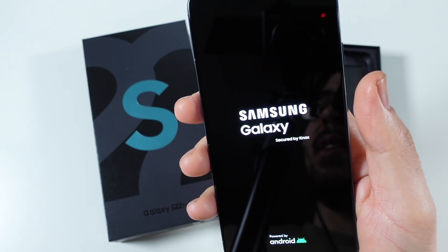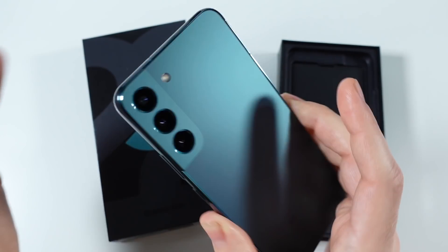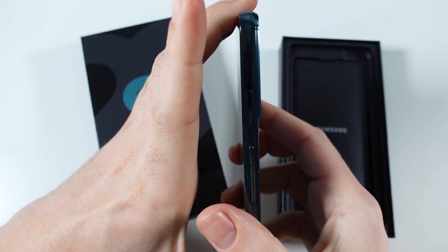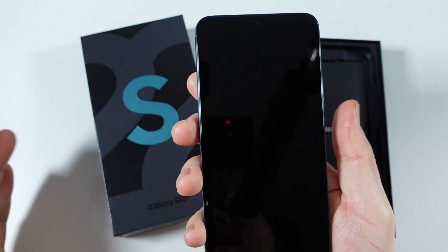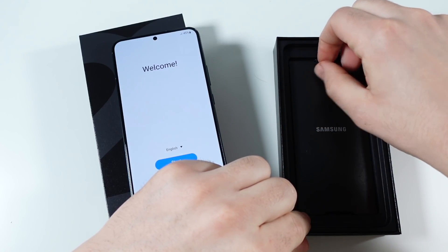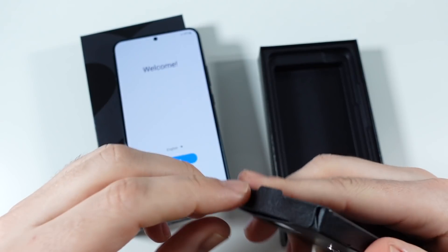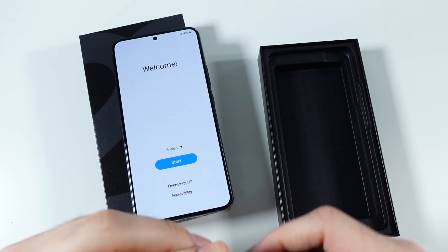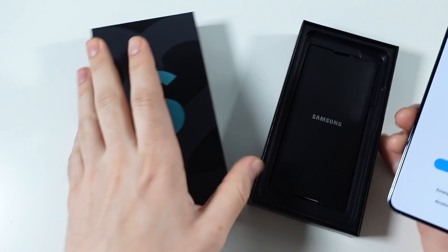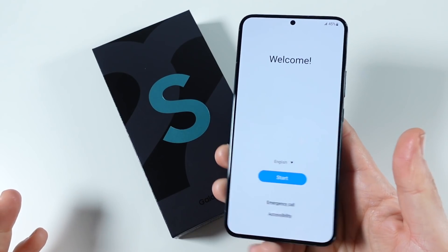That one sounded even better. Right away, first impressions: this is the larger S22, it's got more rounded corners and more squared edges, versus the more squared-off corners of the Galaxy S22 Ultra. Going inside the box, it does have an injection sim tool, your USB-C cable, and the terms and conditions — that's it. No charger in the box, so if you don't get one on a promotion deal, you'll have to buy your own USB-C charger.